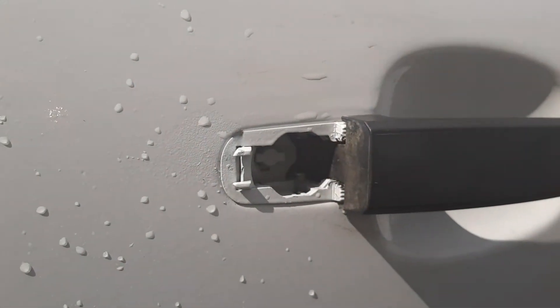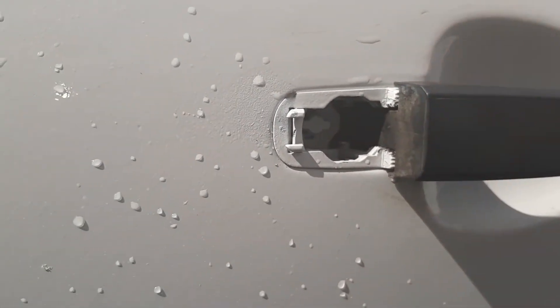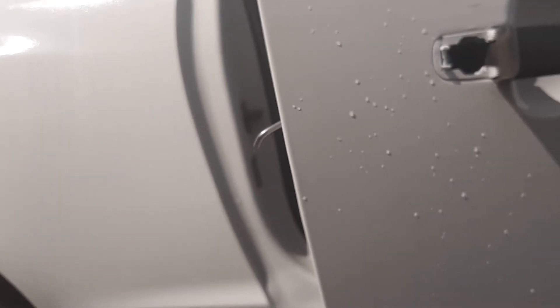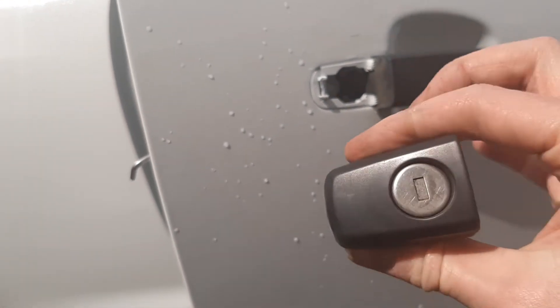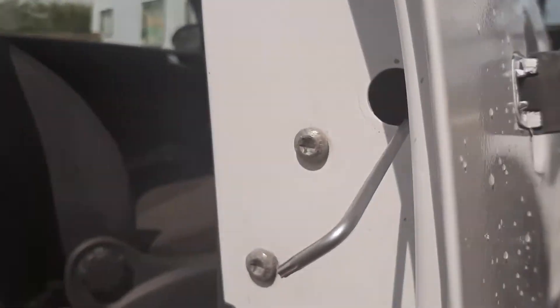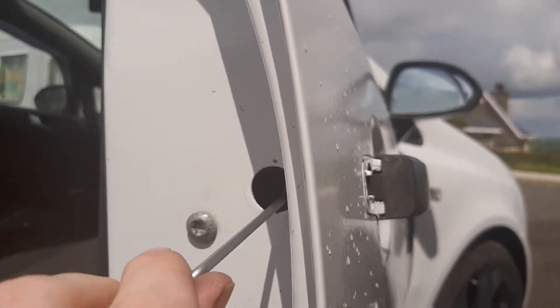I was faffing about on the passenger side for about 20 minutes before I thought of this little trick. So hopefully it'll help someone. Now I'll put on the little key barrel. Here I am ready to fit this key barrel. Currently, to get this handle in, you'll have this torx screw screwed in all the way clockwise.